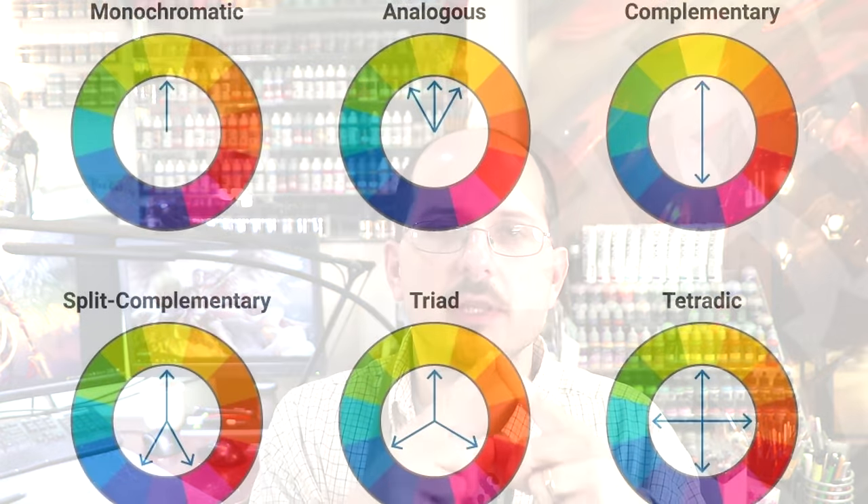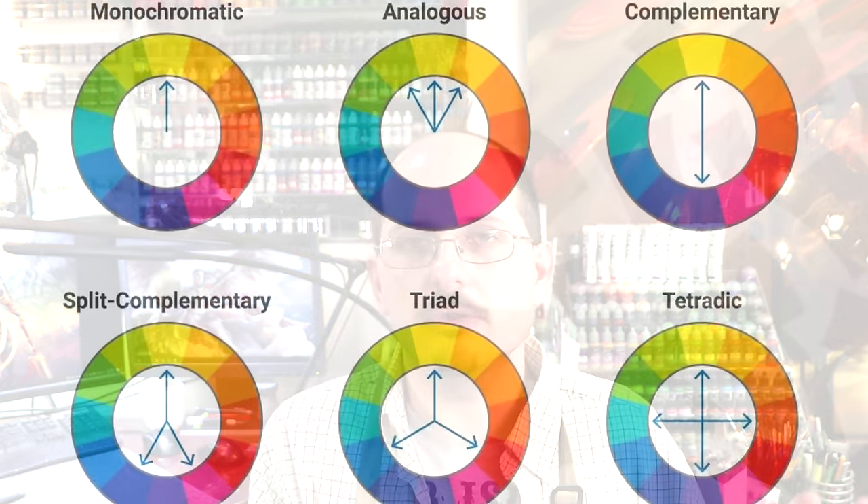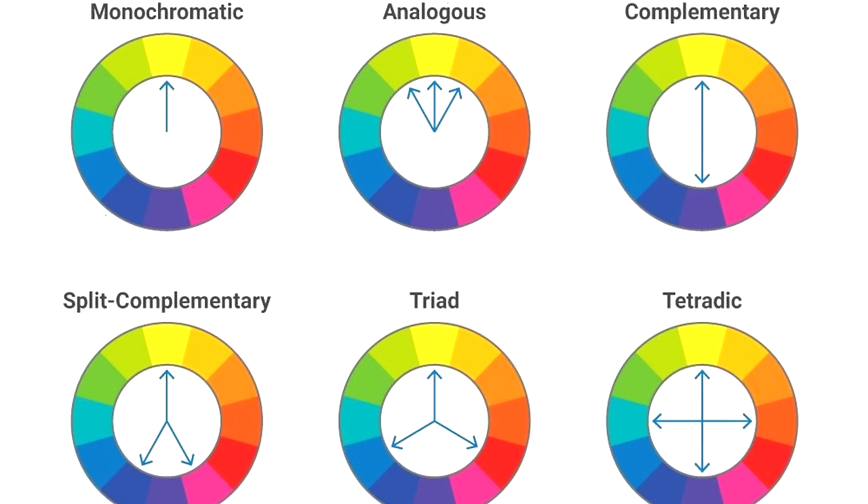Here's the trick to using split complementary and triadic color schemes. The point of the triangle — the top part, wherever the single point of the triangle is pointing — that's your dominant color. That's what's going to be the majority, the most often used color, spread equally around the miniature. On a Space Marine this would be the dominant armor color. Same thing with a Stormcast. If it's an army with less armor and more cloth, then it would be the dominant clothing color. Always remember that neutrals — whites, browns, blacks — do not count, so we can ignore those. The other two colors at the bottom of the triangle are your pop colors. Use those evenly distributed around the miniature, usually in a triangle or square — so two, three, or four points of that color existing on the miniature — and use them in minor ways.